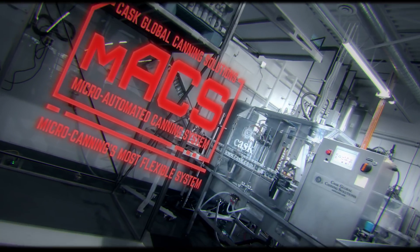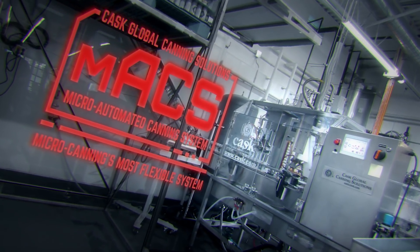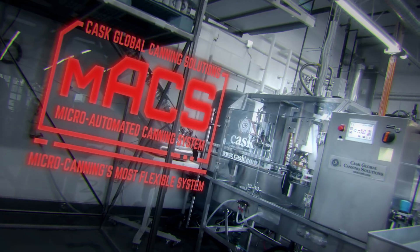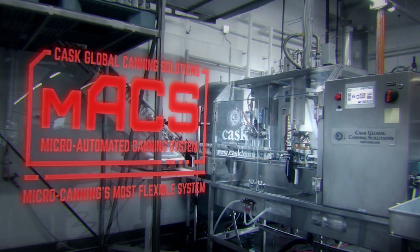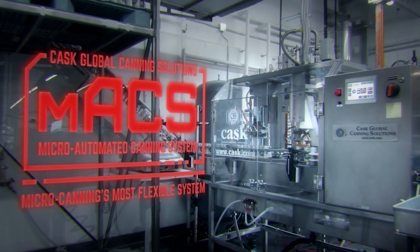Greetings, I am the MATZ, the micro automated canning system. I have been strategically designed to combine the best features of Kask's entire canning system family into one cutting-edge and fully automated system.